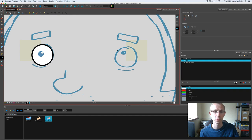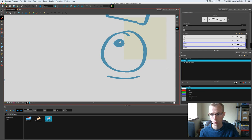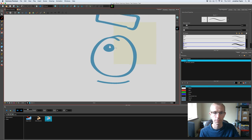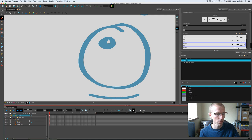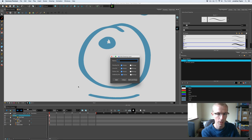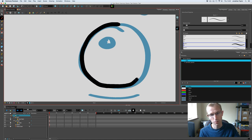Now for the second eye, instead of using the ellipse tool I'm going to use a paint brush to show how it works that way. I'll select black, create a new drawing layer, and call it 'eye 2'. Then I'll simply draw over my sketch using the paint brush.